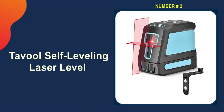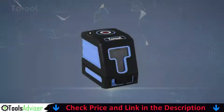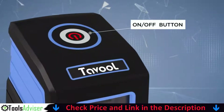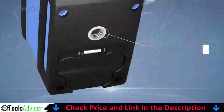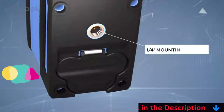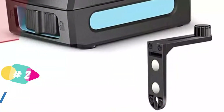Our second best laser level is the Tavuul self-leveling laser level. While attempting to keep a surface straight, a good laser level should provide you with options. Different projections and features can make the job easier when you have a high degree of flexibility to work with. Because of its versatility when working with straight lines on flat surfaces, the Tavuul self-leveling laser level takes the top spot.